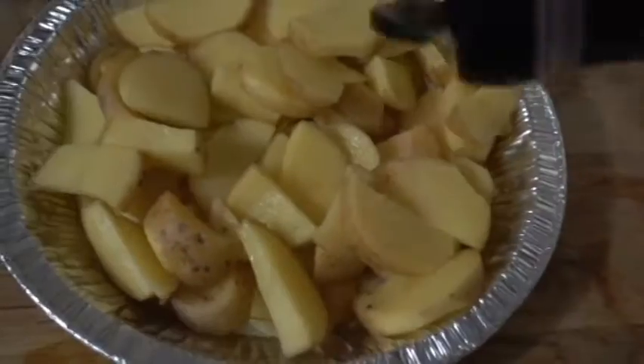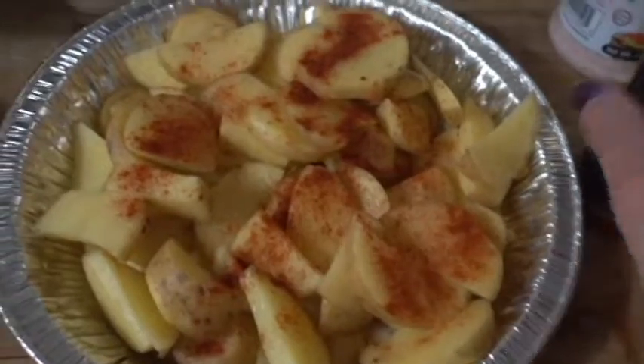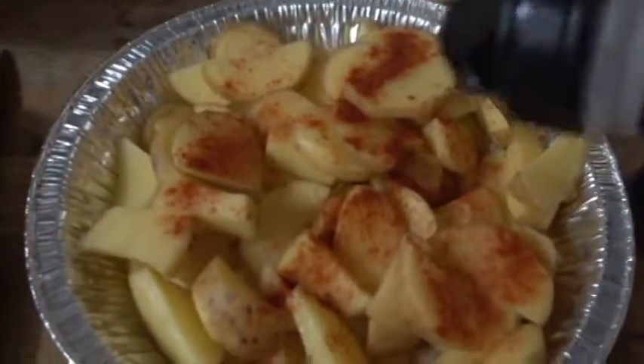I'm just going to sprinkle just a bit of pink Himalayan salt all over it, a touch of paprika, and a touch of onion powder.